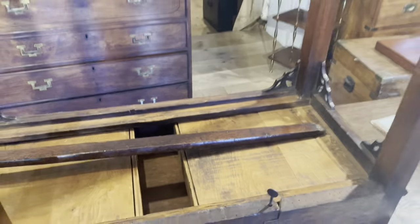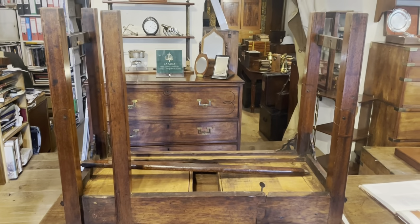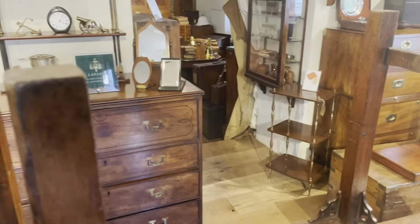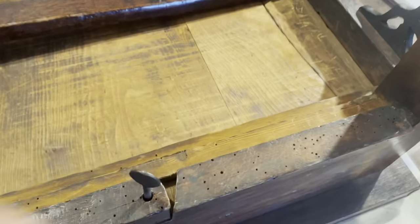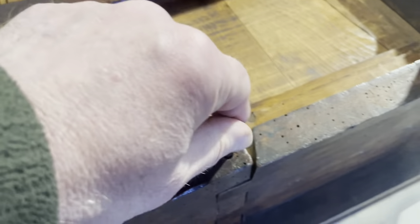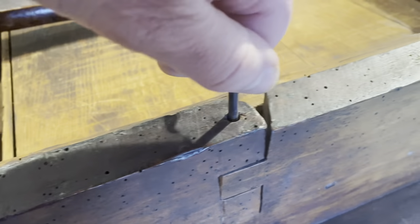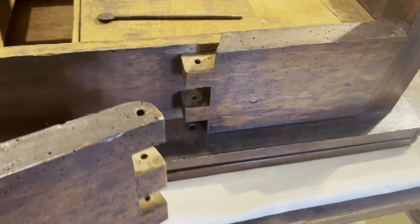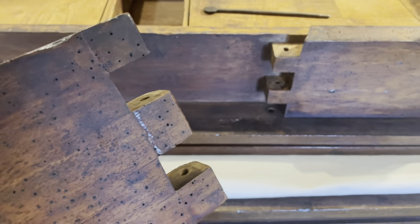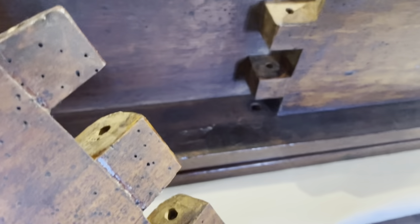With the stretcher bar removed, we now need to remove the extra leg which supports the leaf when it's opened. I've already undone this bolt most of the way, so we've just got a little fixing bolt there which holds it in on the joint. With that out, the leg is removed and we can see the holes for the bolt to slide all the way through.